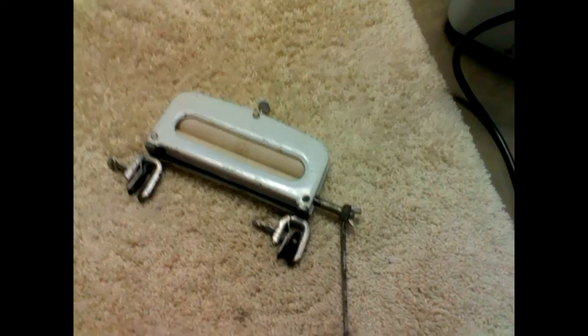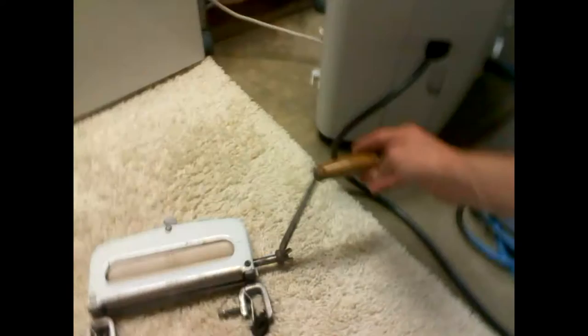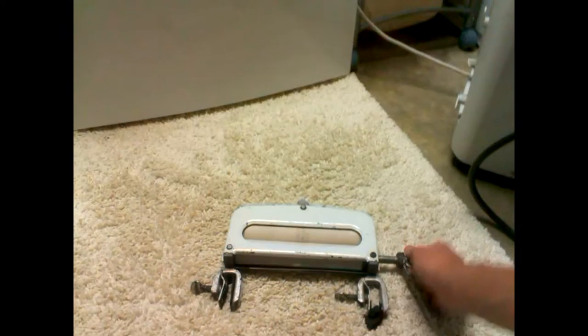The wringer is just a simple hand crank wringer. With these nubs here, it just screws and tightens onto the tub if you take the lid off. The little adjustment on the top is actually to apply tension to the rollers — the tighter it is, the more water you get out. Then there's just the basic wooden handle, and it's all metal.